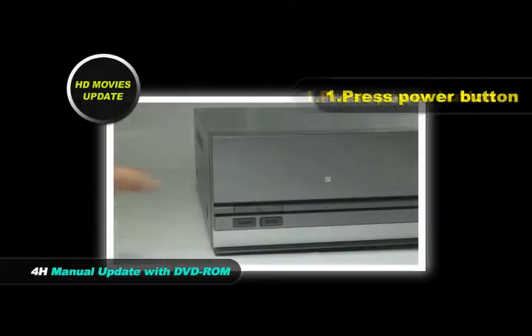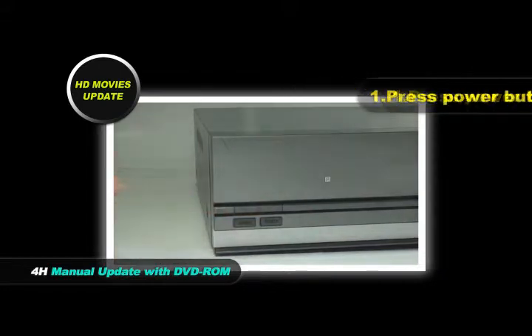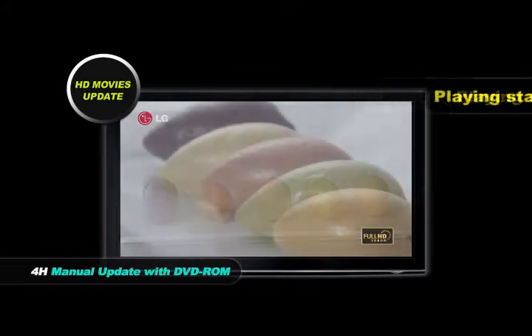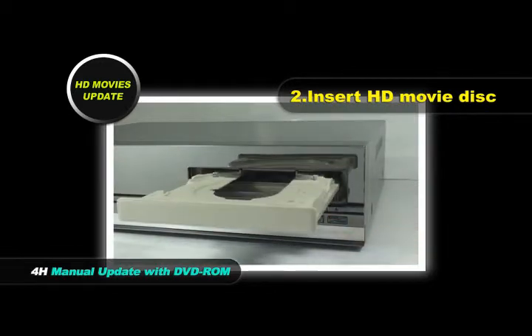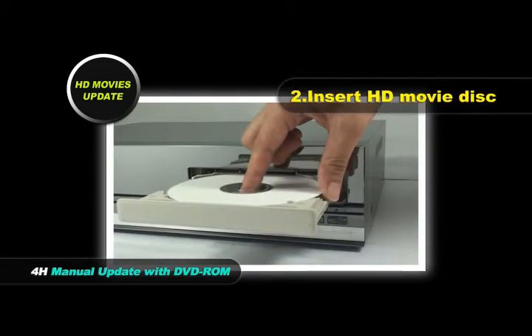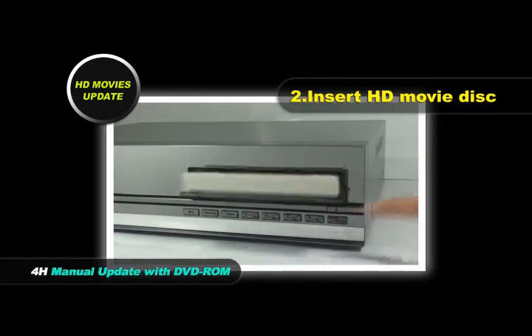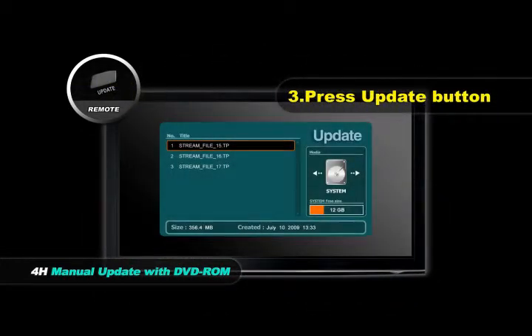Manual update with DVD-ROM for HD movies. Press Power button. While playing movies, insert the movie disc and press the Update button. Press the Update button.